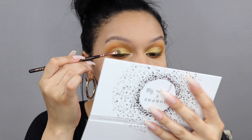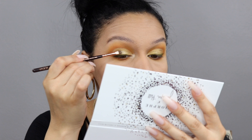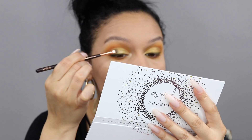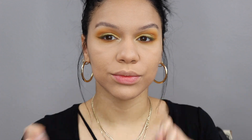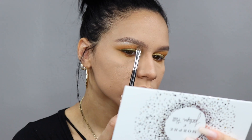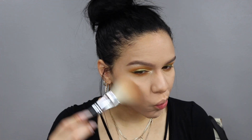For the inner corners I'm going in with VIP and Guilt Trip, dabbing onto the inner corners with a Zoeva detail shader brush, and also dabbing that onto the center of the lid just for a little pop. Quickly off camera I did my eyebrows, and now going back to this palette to hit the brow bones with those same two shades, VIP and Guilt Trip.